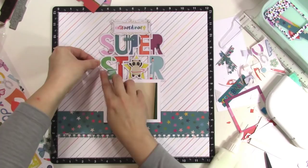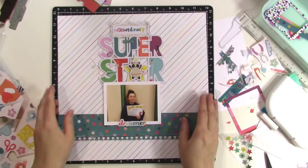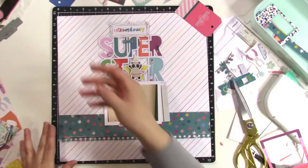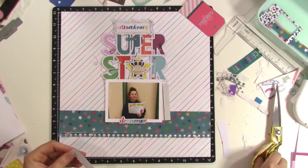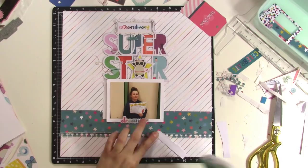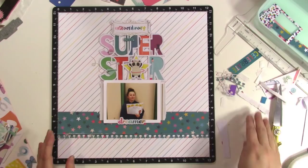Now I'm ready to finish embellishing this page. I'm thinking I want to put a few things to the sides of the photo just to give a little interest and make it have a little more weight and importance. I cut up a couple of die cut pieces and just kind of tuck them in and slide them in. I know I want a little bit more gold because there is some gold in that 'extraordinary' die cut, so I'm thinking I need to bring just a little hint of gold. So there is a gold line on that embellishment that I just ripped up.